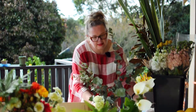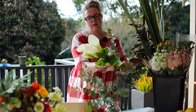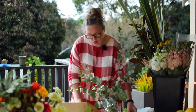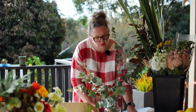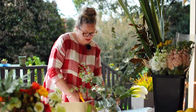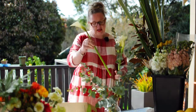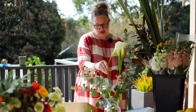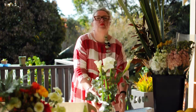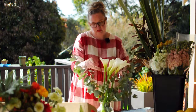We have a couple of beautiful varieties. We are working with one of the feature flowers, Arum lilies, which are wonderful, big, strong, tall, modern, quite angular blooms. Just grab the bunch and give the ends a quick trim. Then they are just going to be positioned amongst the gum. I like to give my vase a little bit of a spin when I am working with it, just so it encourages nice even placement of the flowers.